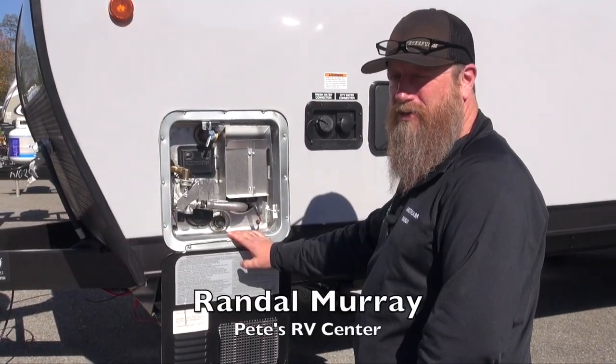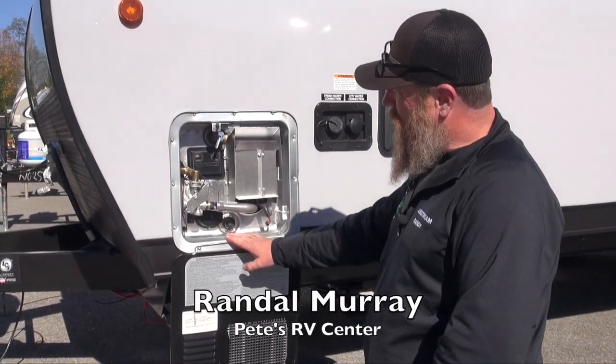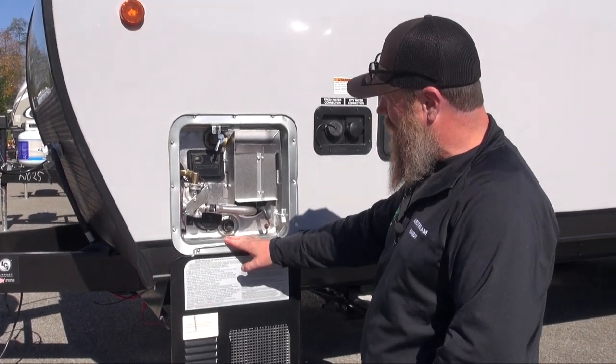This is the Suburban water heater on your Cherokee Grey Wolf product. This water heater is a great water heater — they use it very widely in the industry.